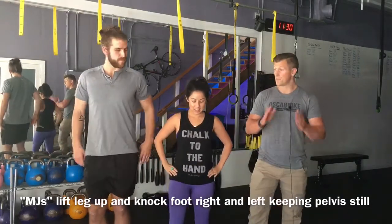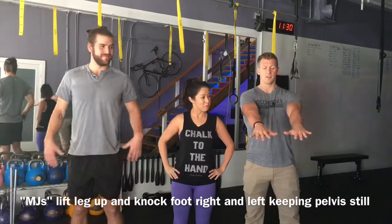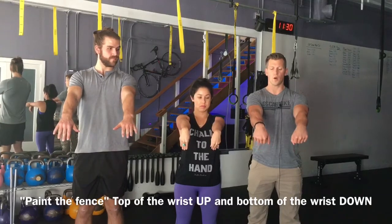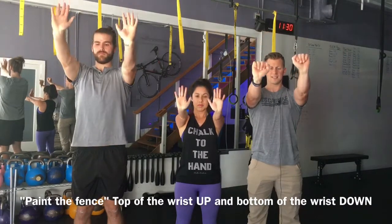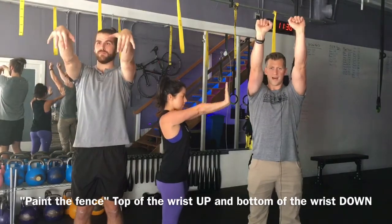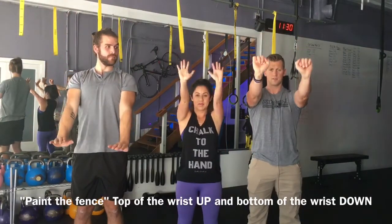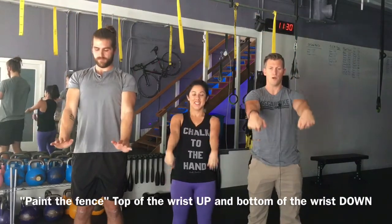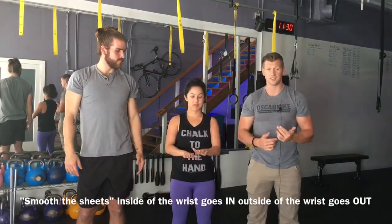If you've ever seen Karate Kid, we're going to do paint the fence and smooth the sheets. Arms out in front of you — we're going to lead the movement with the wrist. When we go up, the wrist leads all the way up, and when we come down, the wrist leads down. The elbow is not allowed to move; only the shoulder is. The wrist leads the movement. We're going to go five reps — make sure you're breathing. One more rep and down.